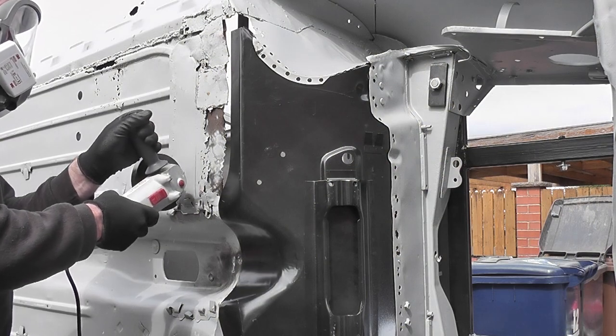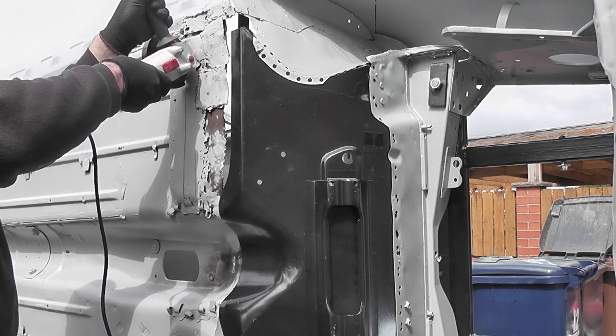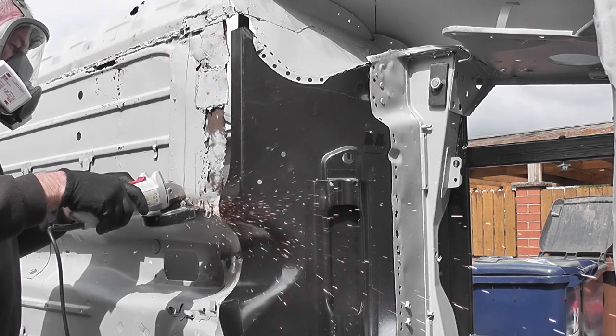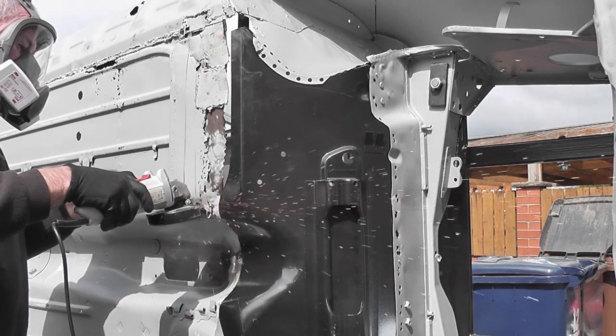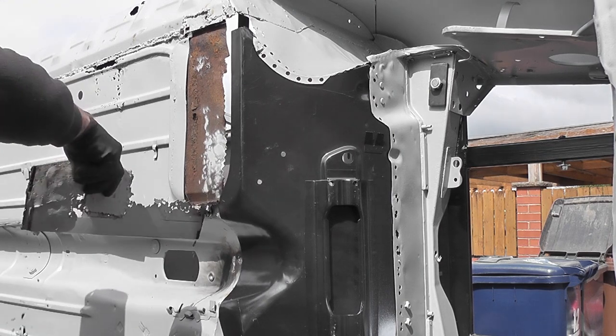It was tricky cutting through as a lot of previous repairs had been made to this area, and not being used to a grinder it took a while to get used to the sparks, which were surprisingly hot. Even with the filtered mask that I was wearing I could still smell the fumes from cutting, and my grinding skills are quite questionable — something I need to look into.